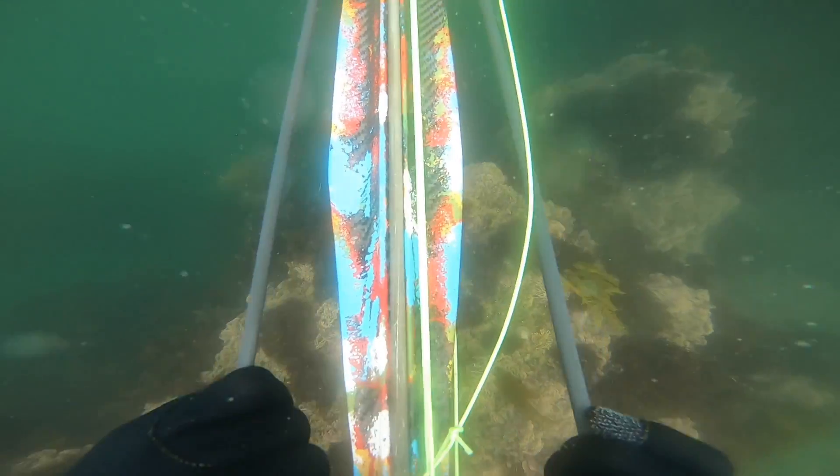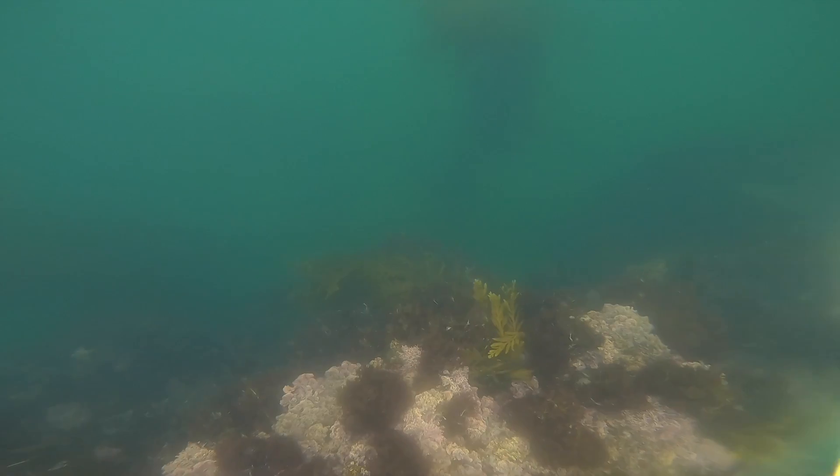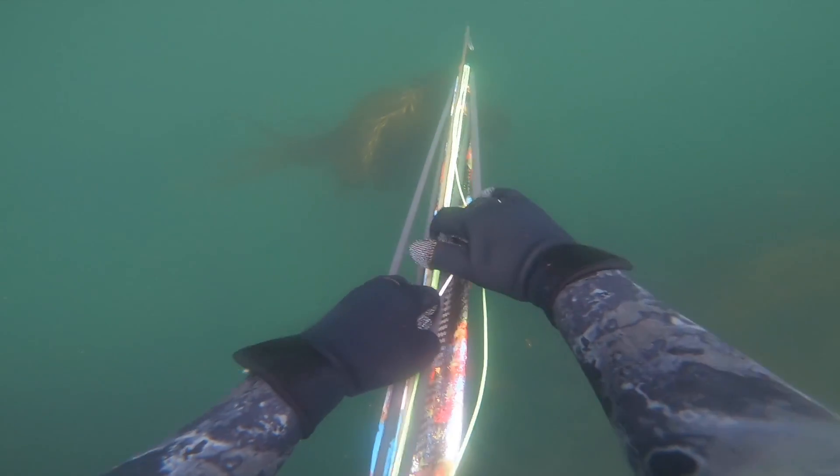I'm just going to show you guys a little bit of the actual dive here. First off, shout out to my buddy Squid in Okinawa. He built me this spear gun right here, custom built, freaking awesome. This is my first time using it.